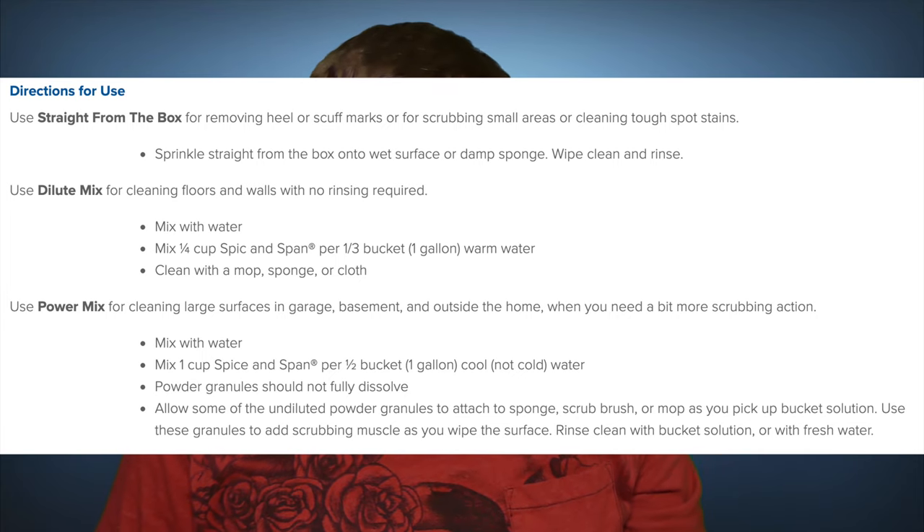There are also directions on how to mix this — straight from the box and so on — I'll just put that on the screen for you.